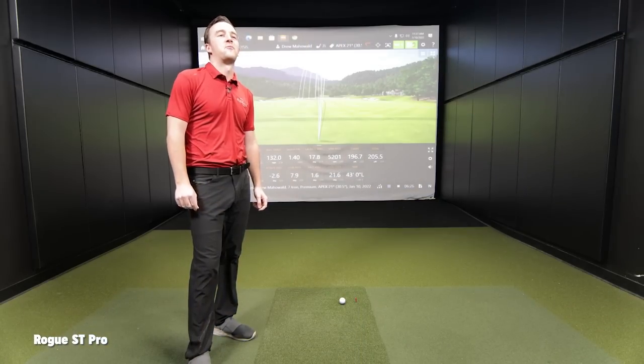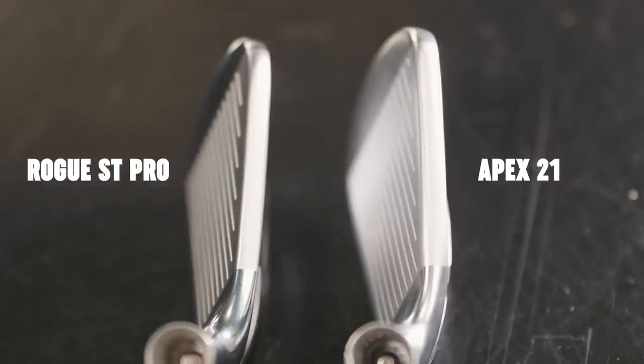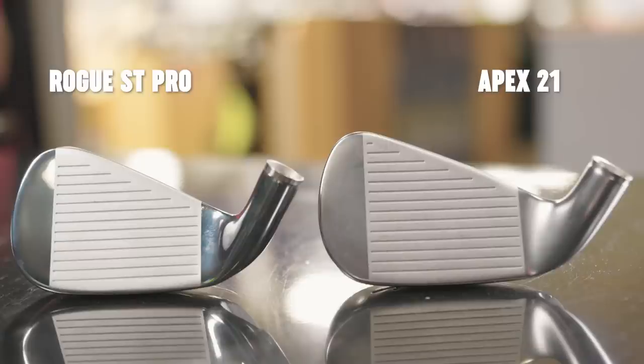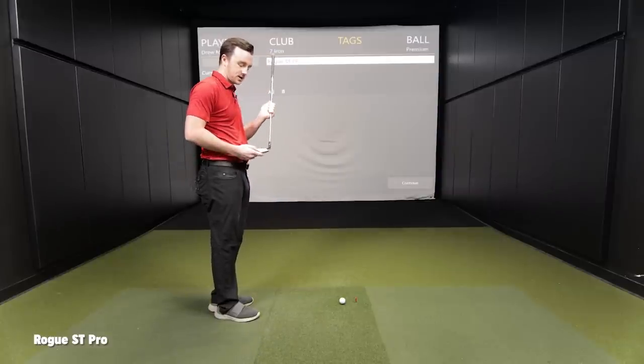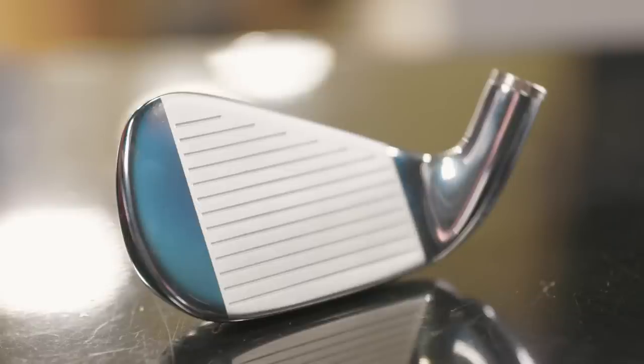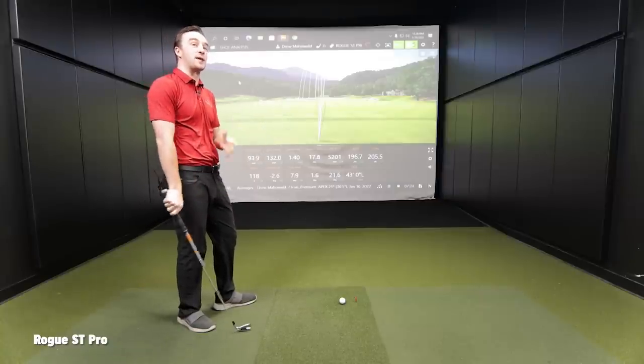That's something slightly less forgiving with a different sole design — let's see how you interact with that. Not a whole lot of visual difference, actually. They're very, very similar. The Rogue ST Pro is maybe just marginally shorter heel to toe, and maybe just a little bit shorter north and south in the blade itself, so there'll probably be a little bit less tungsten in this head. I'm interested to see the sound coming right out of the Apex. There's a shiny reflective chrome on the ST Pro that's not on the Apex — just a slightly smaller club head, but not a huge difference. The Apex Pro had more tungsten weight which affected the sound and feel, making it a little bit of a louder club head for its category.